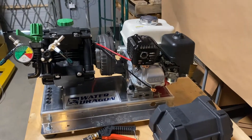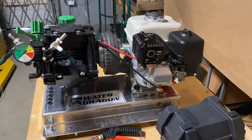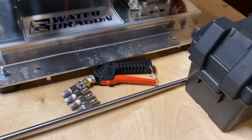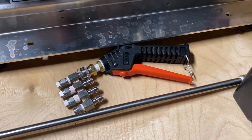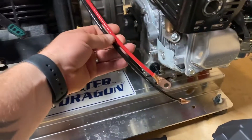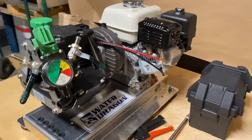It's rated for 10.5 gallons per minute at a max pressure of 300 PSI. It's going to come with a short lance, a soft wash gun with the J-rod and some nozzles, comes with the battery box, and of course the leads to hook up to the battery. The battery has to be purchased separately.